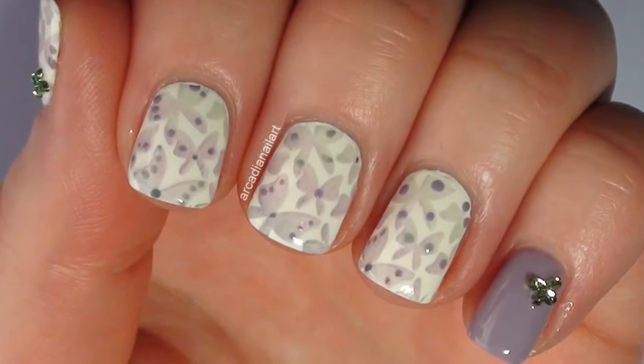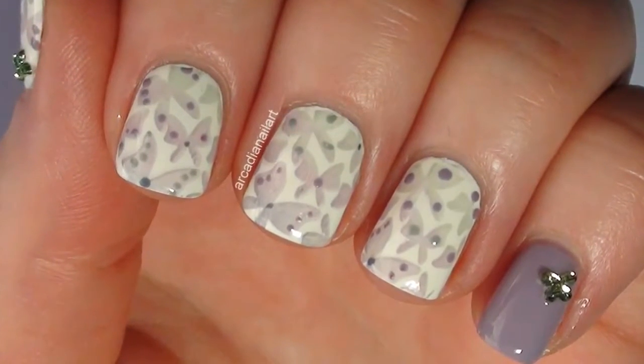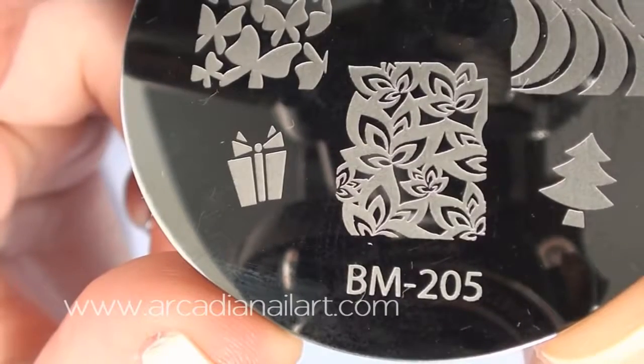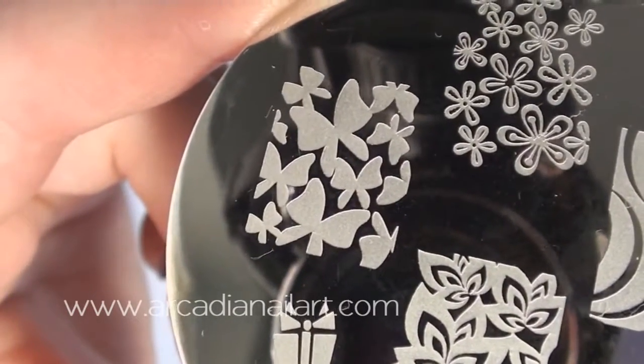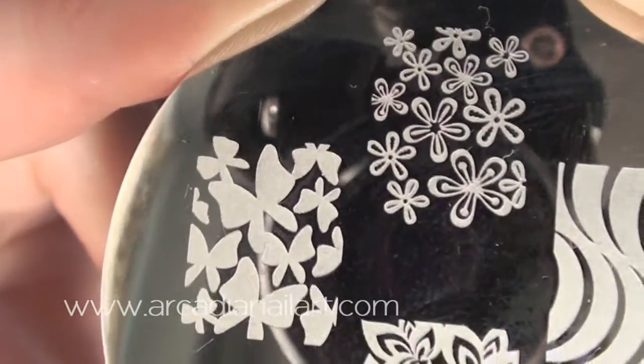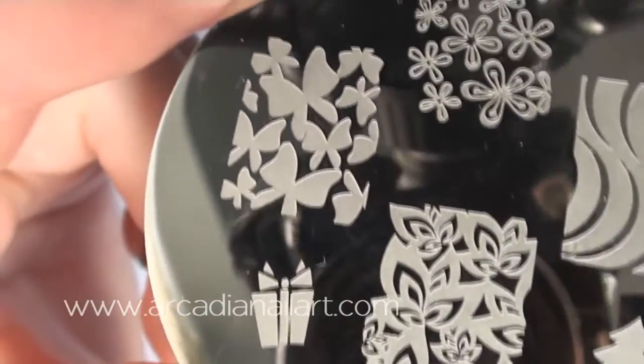Hello, in today's video I'll be stamping some butterflies. You can recreate the design with a flower image, leaves or a nice pattern. I'll be using some butterflies from Bundle Monster Plate BM205 from their 2011 set.